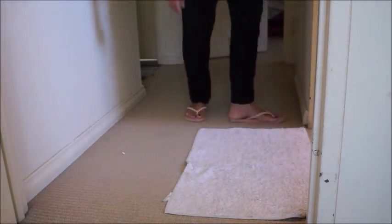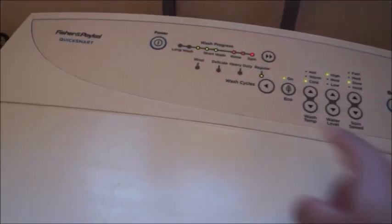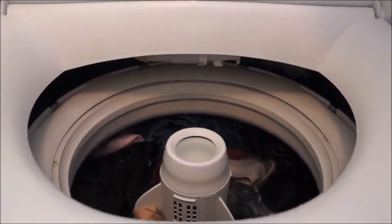This tip is for doormats. I used to soak dirty doormats in a bucket with detergent and water for about an hour, then transfer them to the washing machine — but that wastes power. Instead, put the doormats directly in the washing machine, add detergent, run it for about a minute until the water fills and detergent mixes, then pause the machine and switch off the main power so it's completely idle.